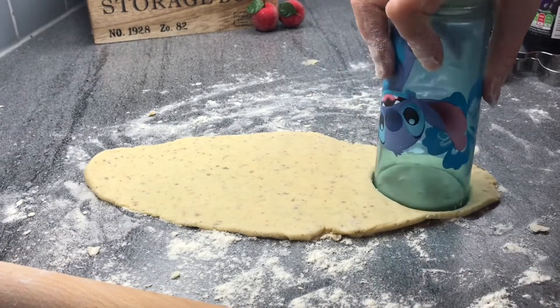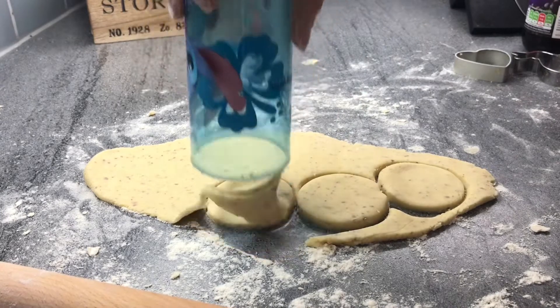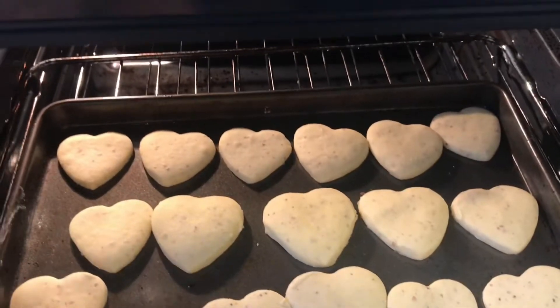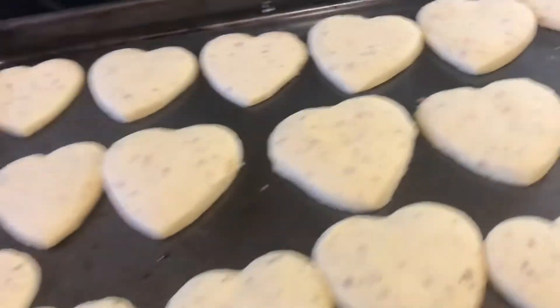For the next shape, I really want you to do circles, but unfortunately I didn't have a cookie cutter, so I used a cup. I really wish you could smell these — the hearts are finished, they are ready. And now it's time to add our circles in.